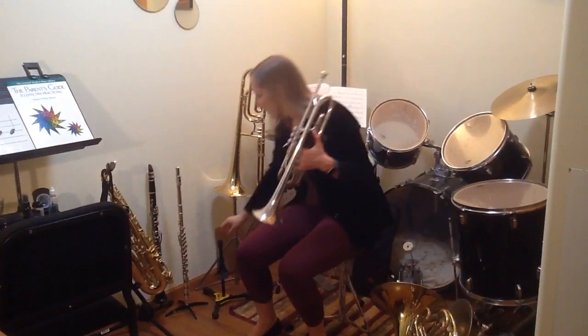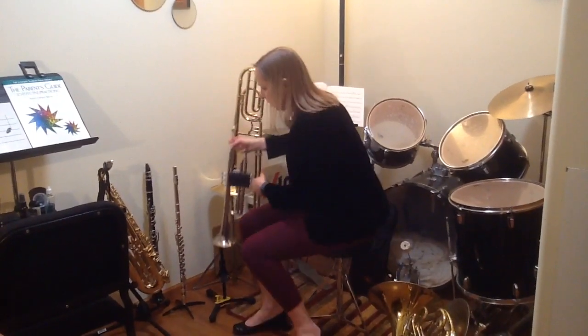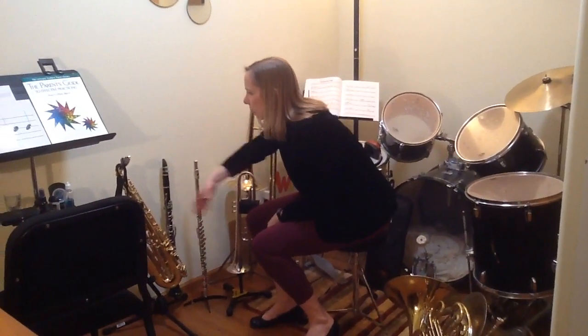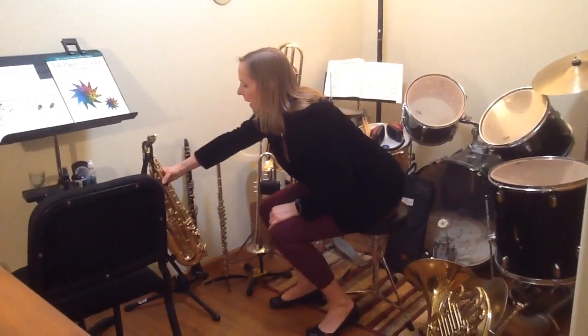So for my trumpet I have this stand that just has a trumpet peg on it. My flute has this plastic stand here, and then my saxophone and clarinet both share a stand — and the clarinet is on a peg.